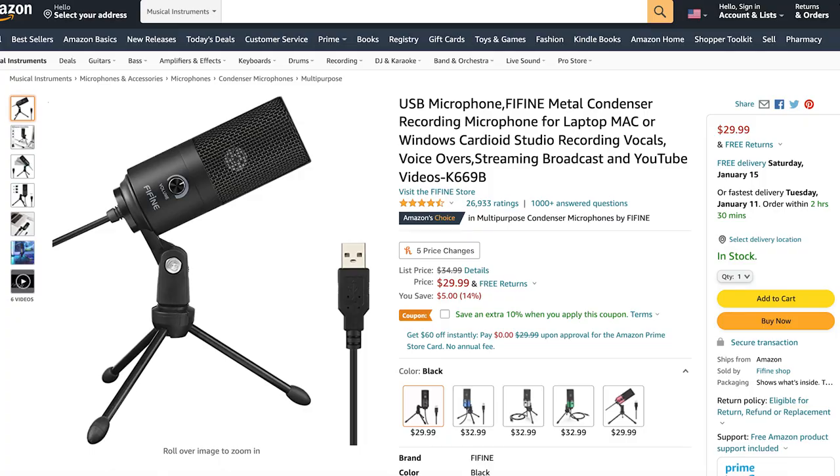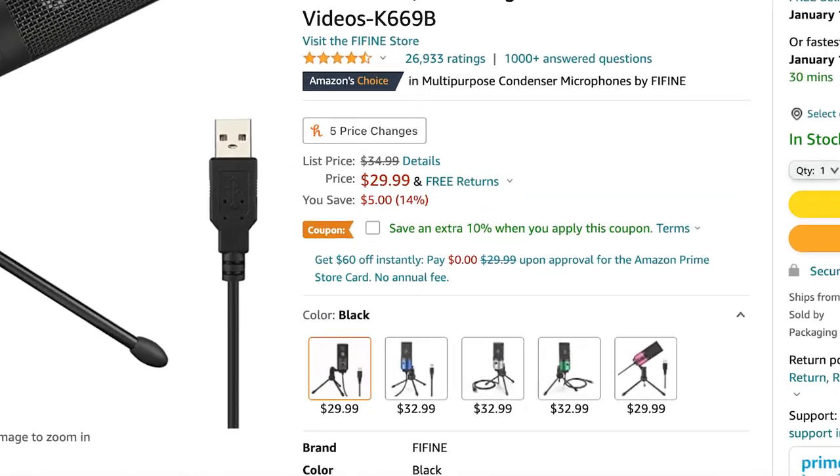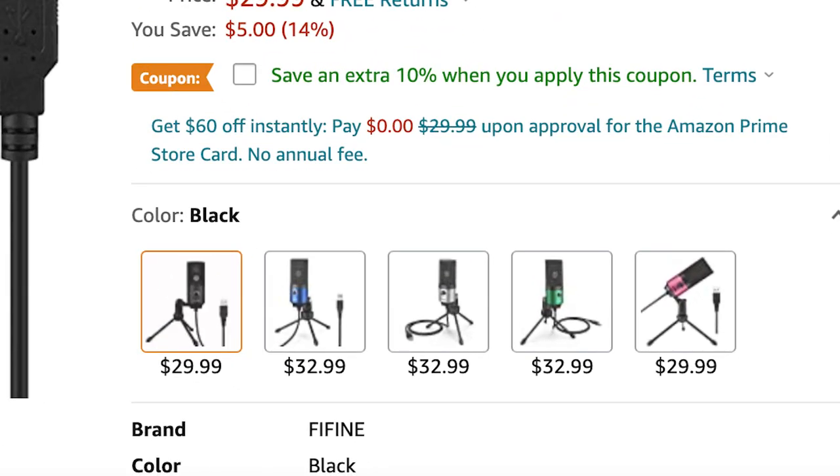Let's go ahead and get started by taking a look at the Amazon page. The FiFine K669B goes for $29.99 and comes with free shipping. As you can see here, there are several different colors that you can choose from. I'll put the link to this Amazon page down in the description below in case you want to check it out for yourself.